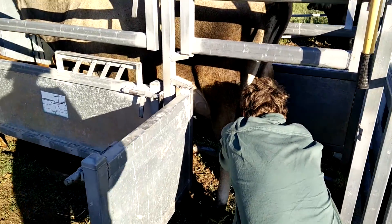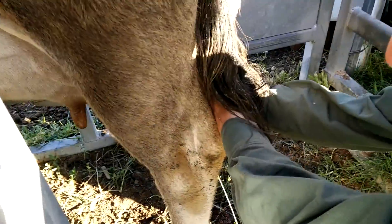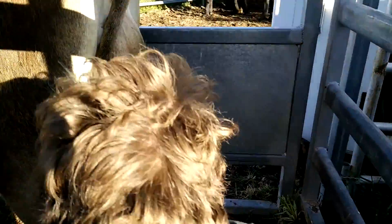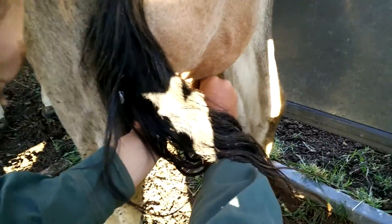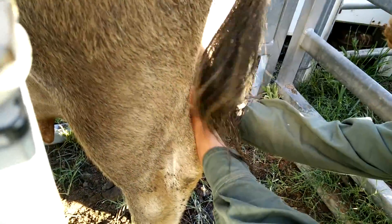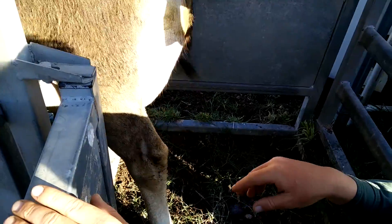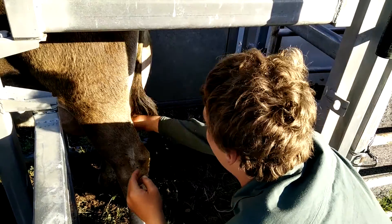Hello, this is Ton Tails and I'm milking a cow, but we can't drink the milk yet because it's just had a calf, and for the first week we can't drink it yet.